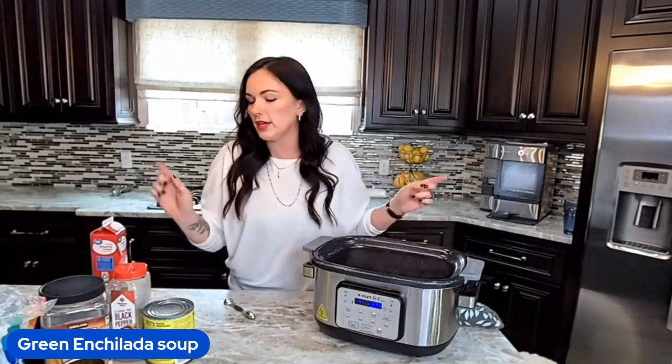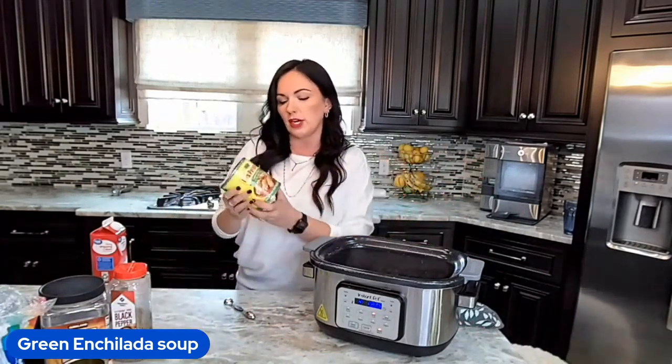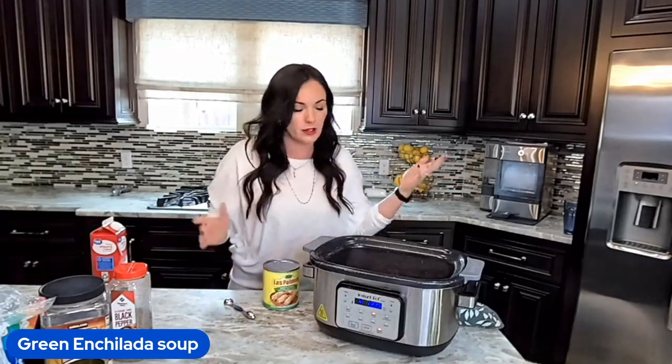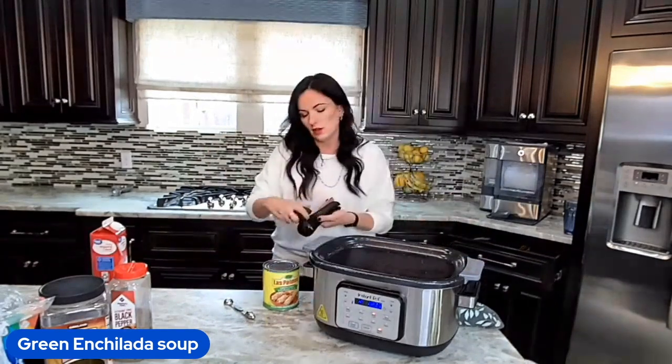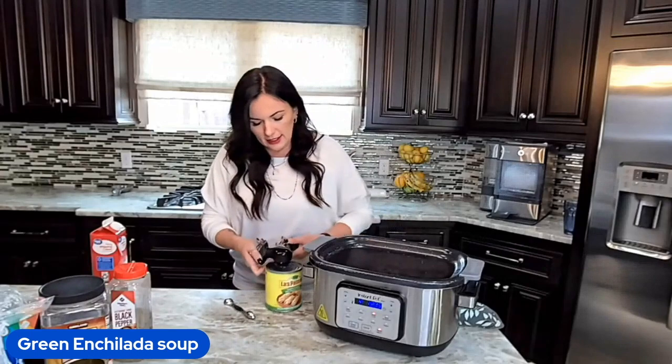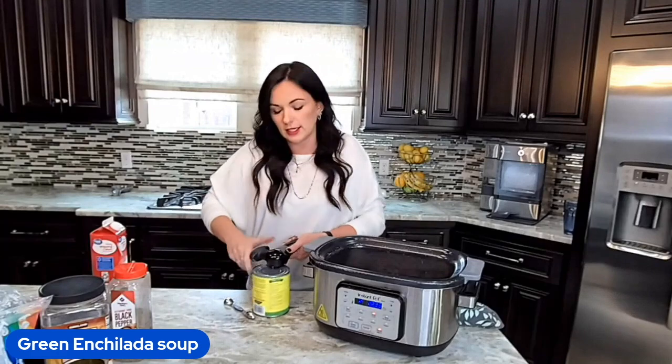Now we're going to throw in a can of enchilada sauce. I'm doing a 28-ounce huge can of enchilada sauce. If you want less enchilada flavor go ahead and use the smaller can, but just try the recipe as it is — it's so good. You need this in your life. It's easy and delicious.